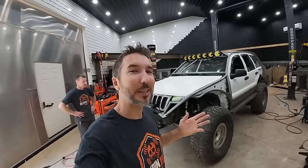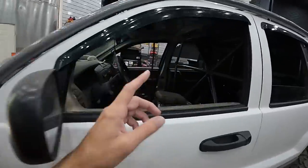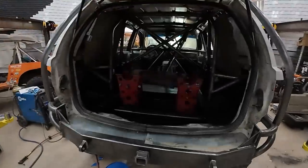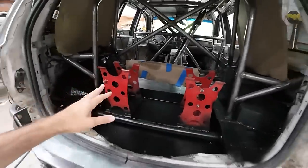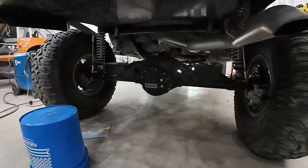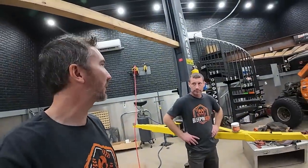All right guys, it's a new day. Tomorrow we have to be on the trailer for Smoky Mountain Jeep Invasion. This thing looks like it's almost finished but if you look a little deeper it's not quite there. We need fenders, we need seats to be able to sit in. There's no gas tank back here, no transfer case or drive shafts, and the exhaust is hanging down. So we have about seven hours to get that fixed.